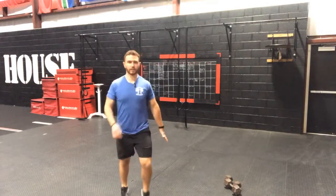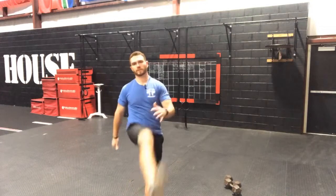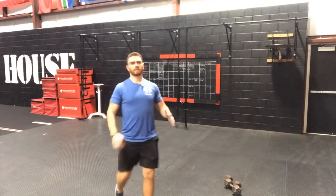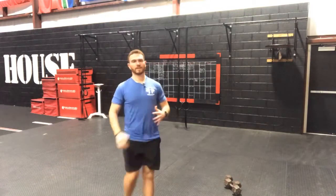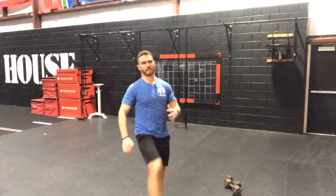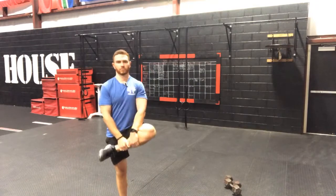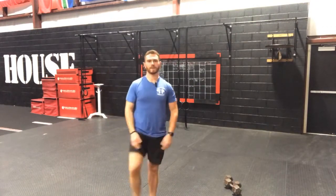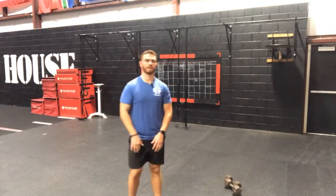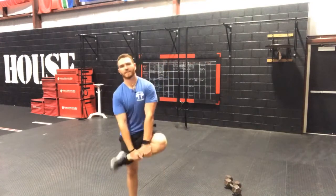We're going to do our standing leg kicks — 5 a side, 10 total. 4, 5, 6, 7, 8, 9, and 10. Good guys. Let's take it into our leg cradles: 1, 2, 3, 4, 5, 6, 7, 8, 9, and 10. Good guys.